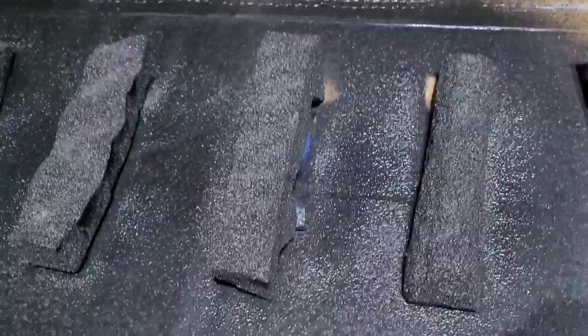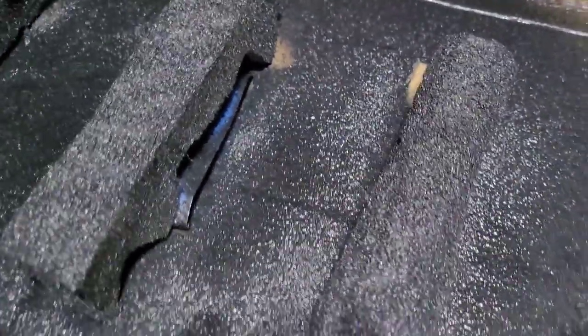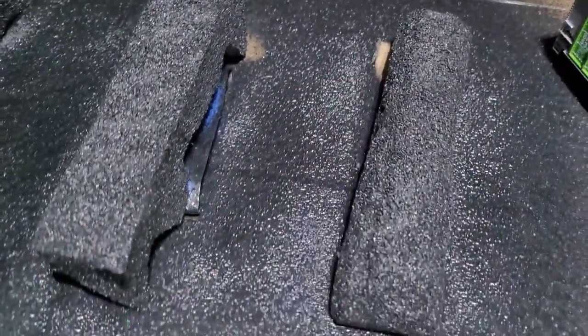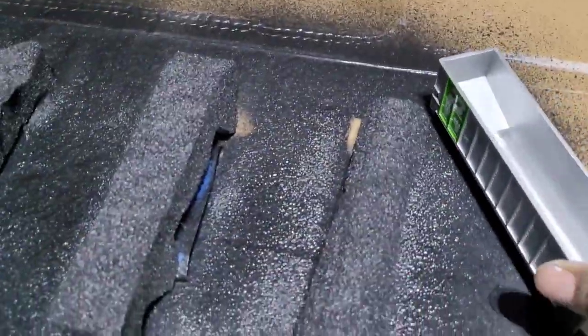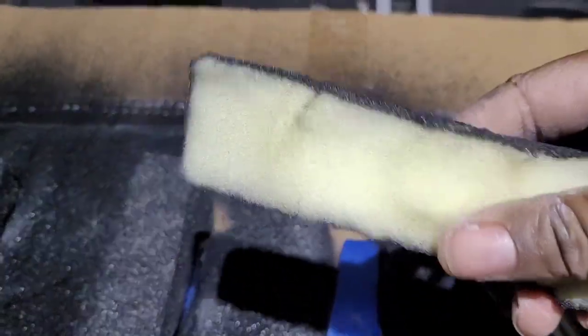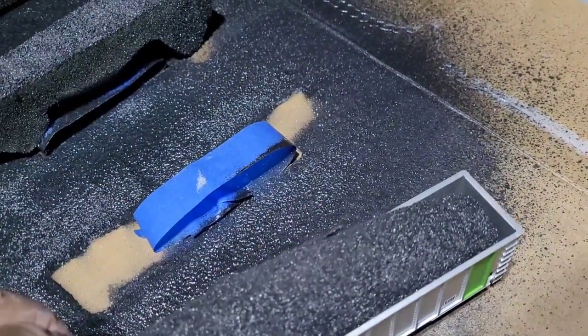Now we're looking at our salted ore or coal load — whatever you want to call it. The salt was to give it a little texture, and I used just some black semi-metallic spray. Here's one of my coal cars — let me show you what this looks like once you put it in. It's all dry and you can see it's a spongy cushion. I made them all different shapes because all loads are different.